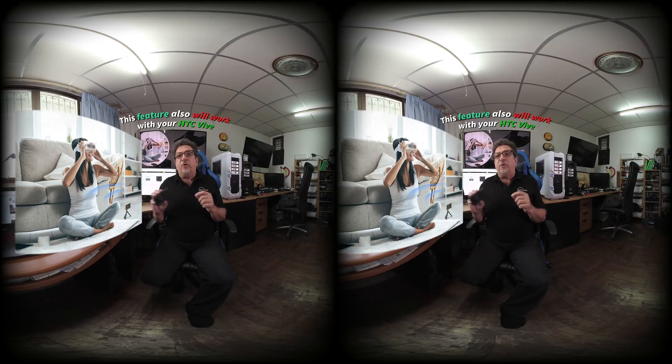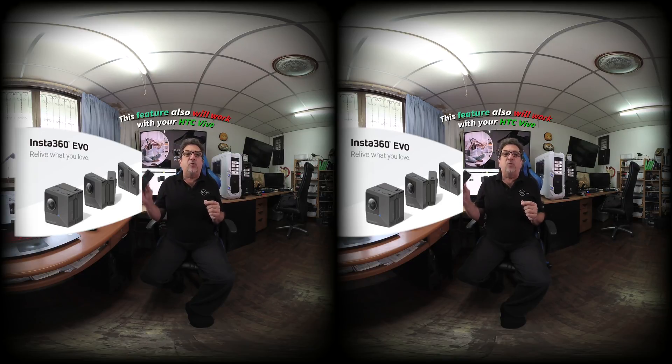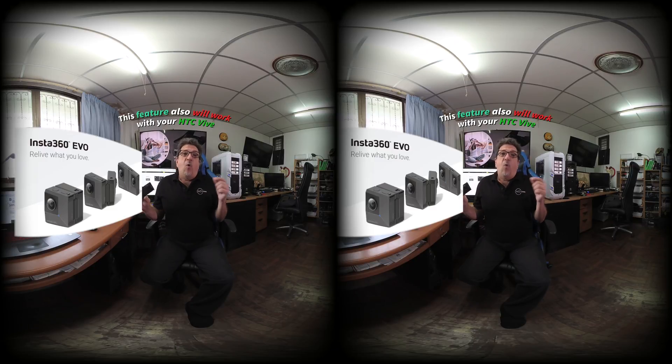To pair up your Insta360 Evo with the HTC Vive Focus or Focus Plus, you'll need to download the Insta360 VR app from the HTC Vive Port App Store. Once installed, you'll be able to connect directly to the Insta360 Evo's onboard Wi-Fi, and at that point you'll be able to play back any of your recorded VR180 in 3D or 360 photos or videos directly from a high-speed Wi-Fi connection.